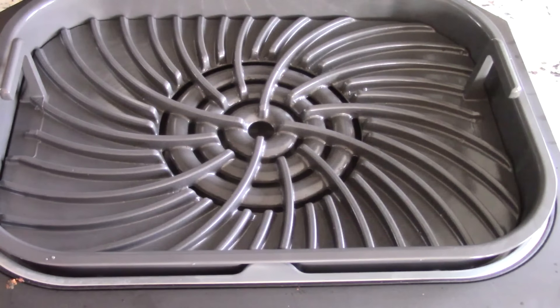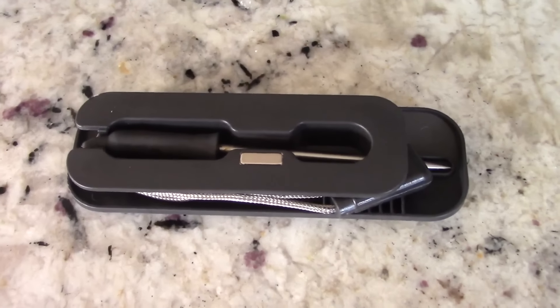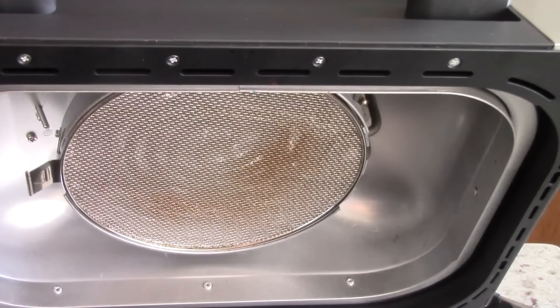The air fryer crisper basket is going under my cabinet because I personally don't use it. This version of the Ninja grill is very similar to the 2019 and 2020 versions — the 2021 is a little different with the griddle, but the other versions are very similar to this. I'm very familiar with it and didn't use the crisper basket then, so nothing's going to change now. The thermometer just clicks right back in, no problem.